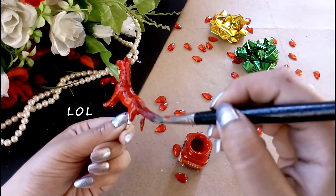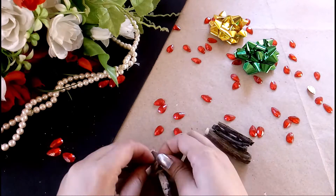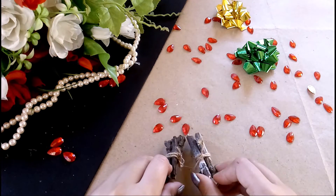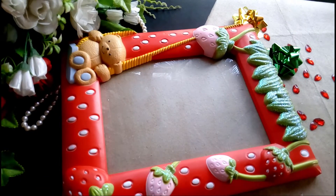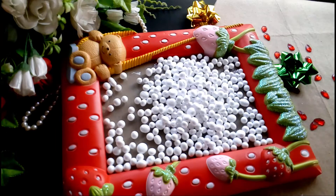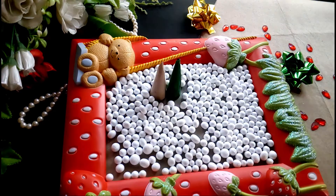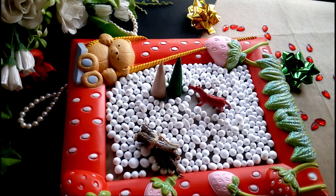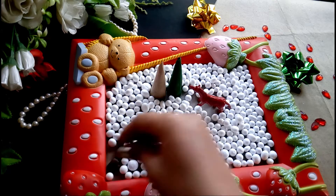When you cannot find a deer, use a zebra! I couldn't find a deer so I painted a zebra red. Then I made small logs of wood with broken old steps. I used a red frame as a base because I wanted to add colors to my room. I filled the base with thermocol balls and then added cones which acted as trees. You can also use small Christmas trees — arrange them like so and you are done.